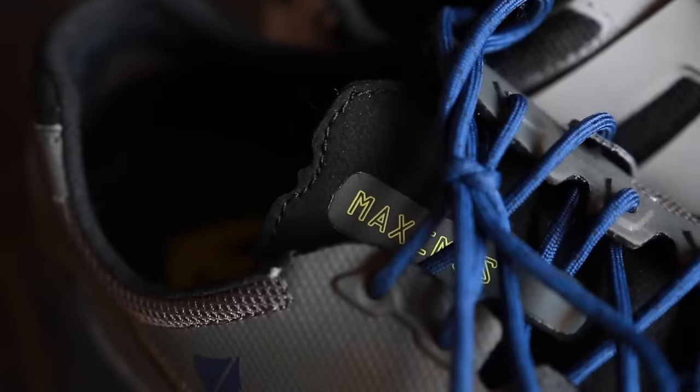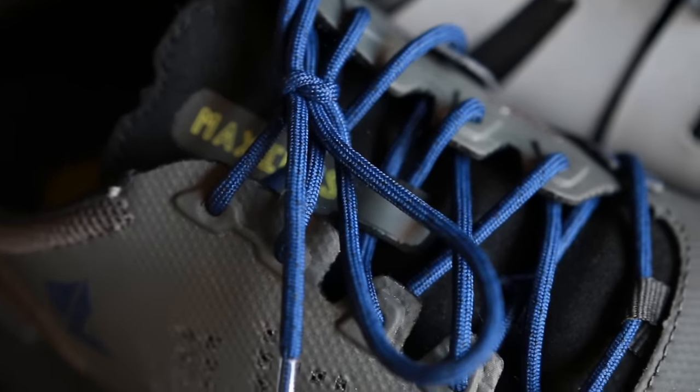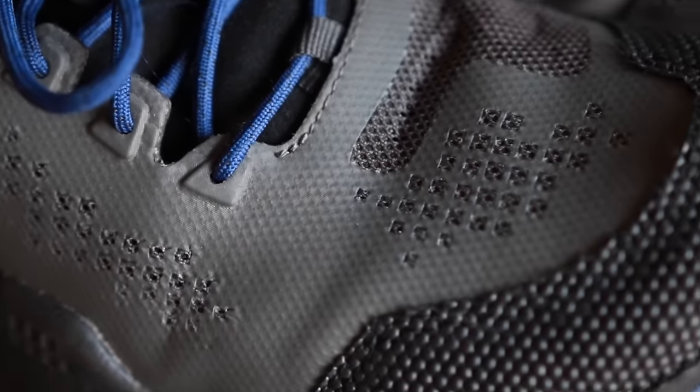The Maximus Grinder is supposed to be a spin-off of their normal Grinder, which is their more flexible plyometric-based shoe. The Maximus Grinder was designed with the help of Rob McDonald, who is the head coach of Jim Jones, another strength and conditioning program.